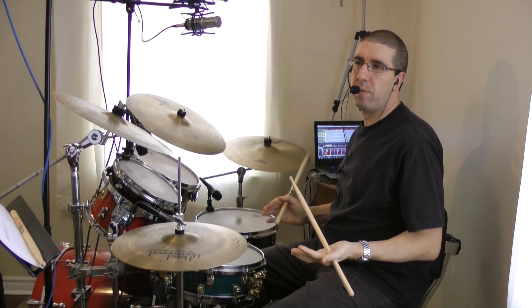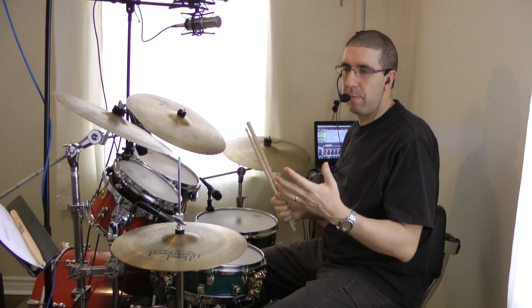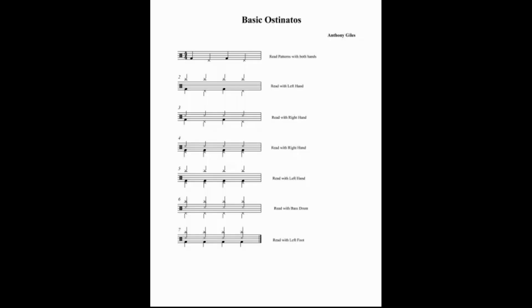In this video I'm going to talk about playing some basic ostinatos. If you don't remember from last video, an ostinato is a continuous pattern that we play while reading patterns with our other limbs. I want you to refer to the sheet that I have on my website called basic ostinatos.